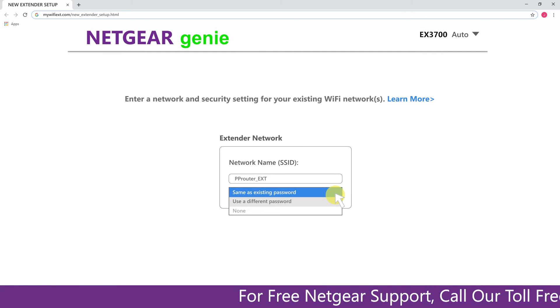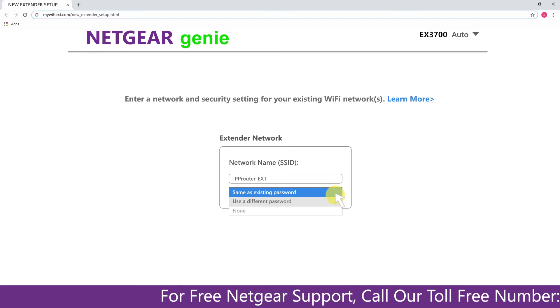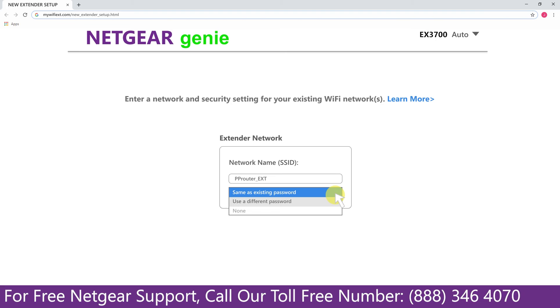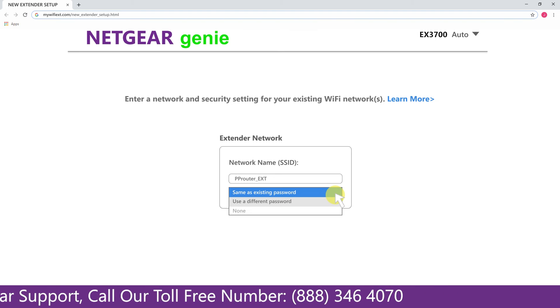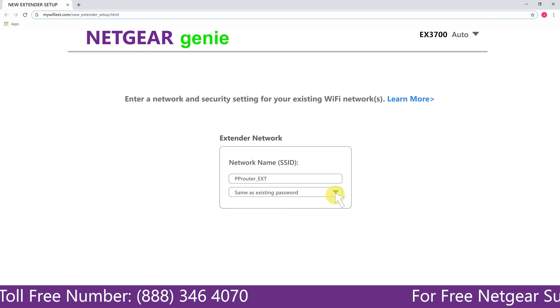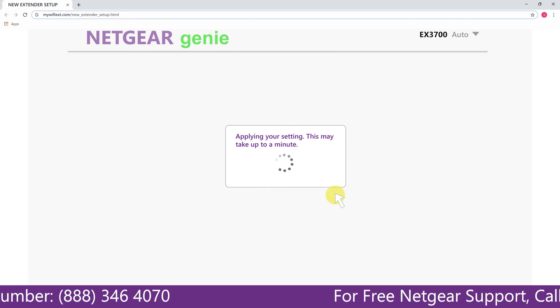It also allows you to use a different password, use the same password, or use none at all. If you choose none at all, anyone will be able to connect to your Netgear extender. I am going to choose a new password. My Wi-Fi extender name is Paul — you can choose any name you like.